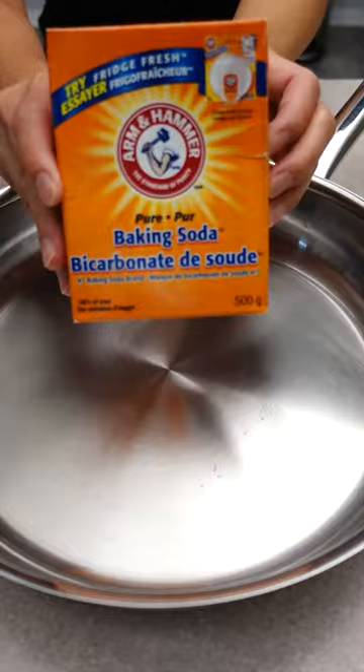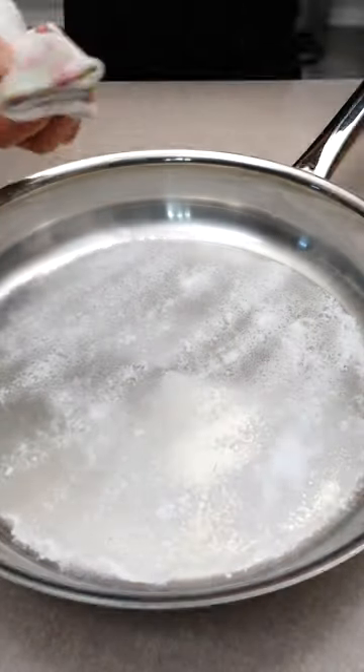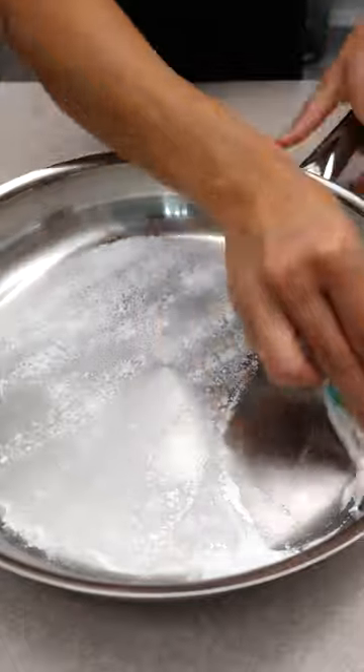How to remove stains from your stainless steel pan. Sprinkle baking soda on your pan. Dip a cloth in vinegar. Use that cloth to clean the pan.